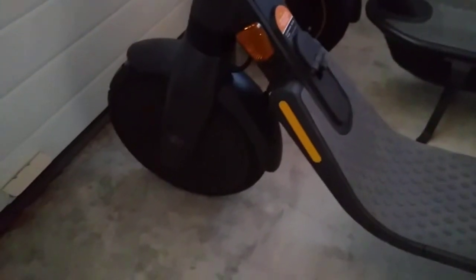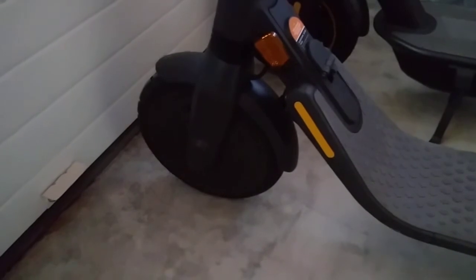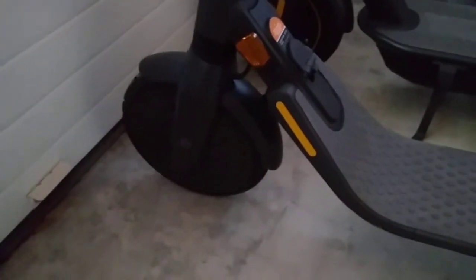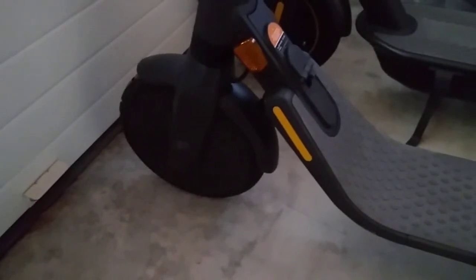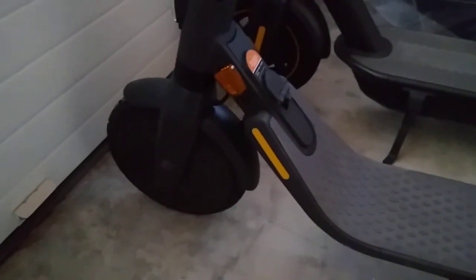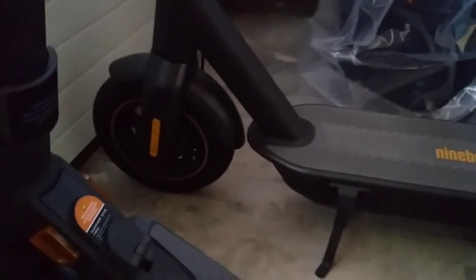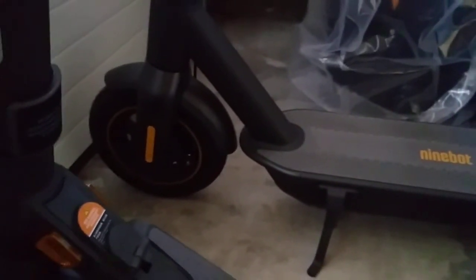The E-Series has 9-inch dual-density foam solid tires, so it's solid — you won't get a puncture, it's flat-free. If that's something you prefer, this is a good scooter to have. The Ninebot Max has 10-inch pneumatic air tires, so you have to fill in the air and check it regularly. It's not puncture-proof, even though it has sealant inside.